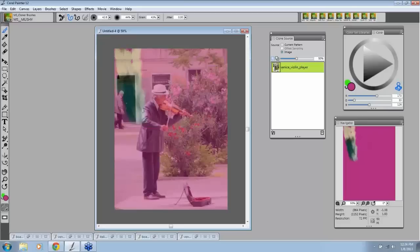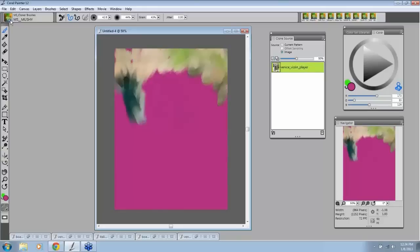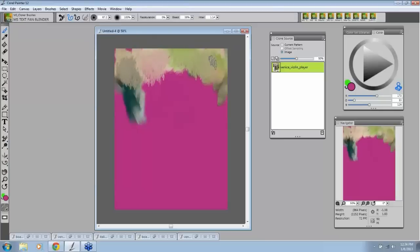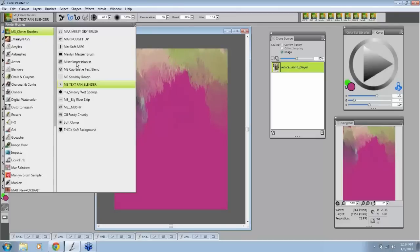I'm going to just turn him on so we can see him a little bit. This is a nice little background color. What I want you to notice is that some of the brushes in this set are just blender brushes and will not do anything but move things around. So let's look at — I think this is one right here — the textured fan blender. This is just going to move that around. But if I try to paint, it will not bring the clone through — it's only going to work on the paint you've already put down, which gives you some nice interesting things.